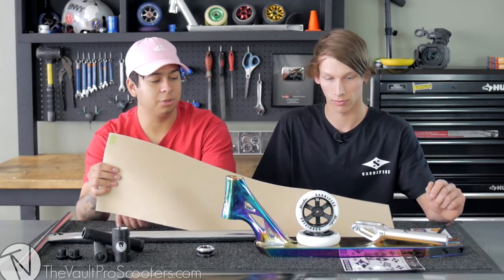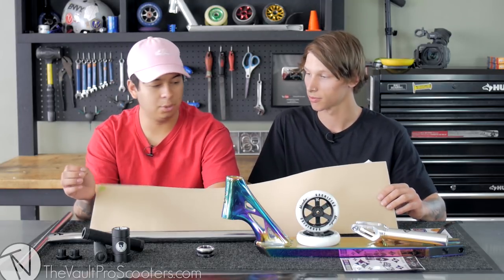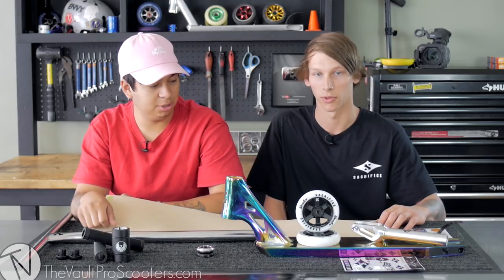We both went halves on deciding to use a clear grip tape for this, and then we're gonna add some stickies onto the deck and then place it over.